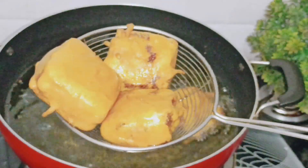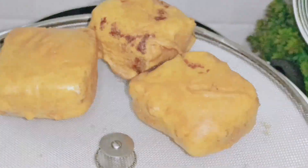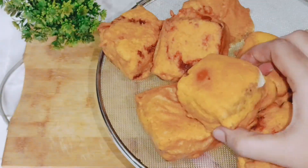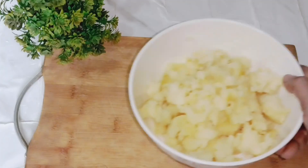Welcome back to my channel! Today I am going to share with you Mini Bread Pakoda. They are very crispy, very soft, and very good.